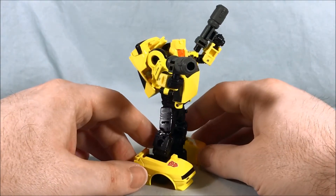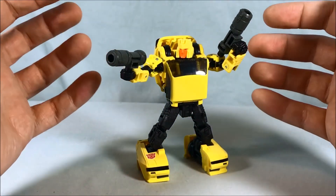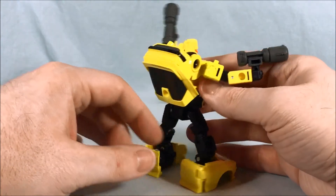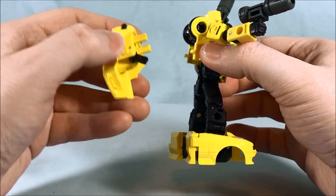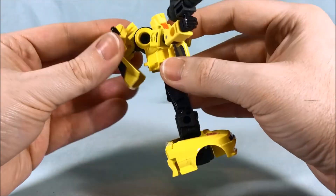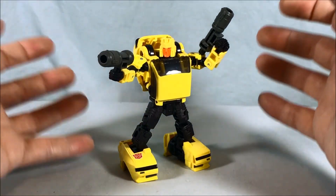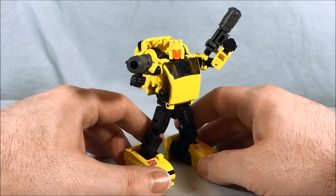If you had fun with Cliffjumper you're going to have just as much fun with Hubcap. Painting the whole thing yellow is beautiful — it looks very sharp with a nice glossy finish and all the shades match — but I'm afraid over time it might chip and look terrible. Some people complain about the shell-former element, but for this guy I don't think it's that much of a problem. We're starting to notice a lot of these releases having this shield piece, and hopefully it doesn't get too out of hand.